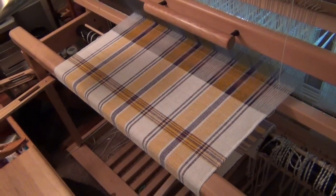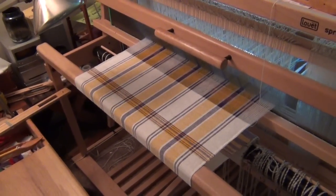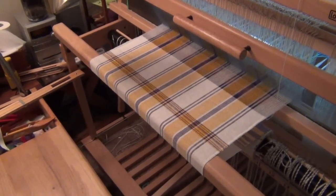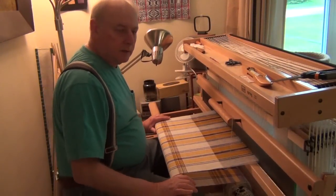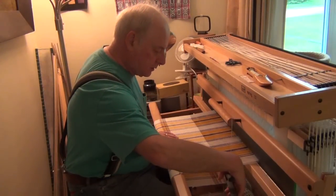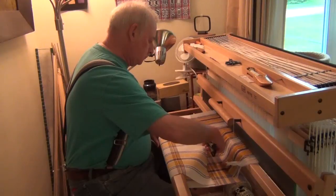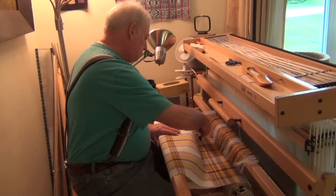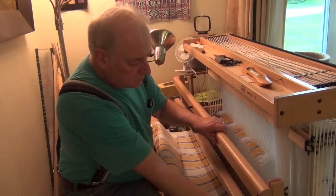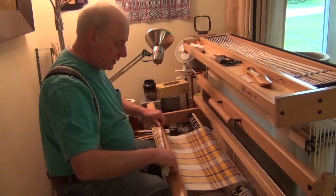I didn't show you any of the actual weaving on this project — you've seen enough of that. So I'm just showing you both the beginning and the end. I'm going to set the camera down, cut this off, and then we'll take it in and put some hems on it. The lighting in here is terrible and the battery's low on the camera, but let's see what happens. There we are — we're cut off. Let's start rolling up. Release the brake.